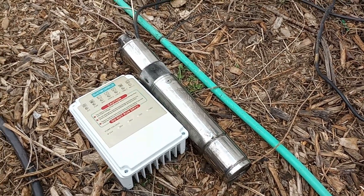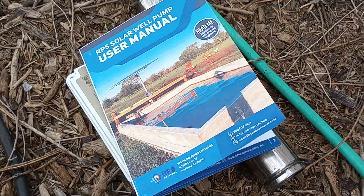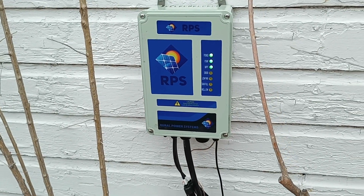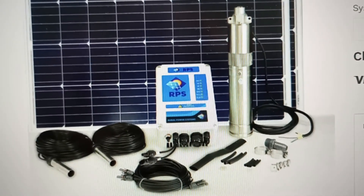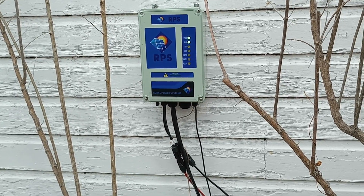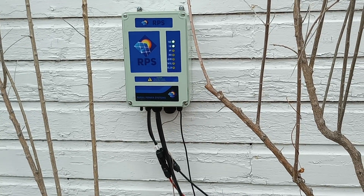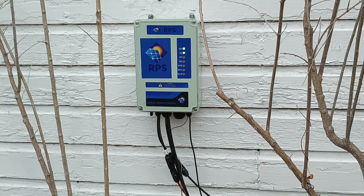So finally I took the plunge and went with the RPS system, which is very similar looking, but the control panel is much more robust — there's a lot more going on. This thing is made in the United States, quite a bit more expensive, but you do get what you pay for. This company has been so great with communications. Their sales people are not super salesy — they're not even on commission apparently — which really impressed me as a business owner.